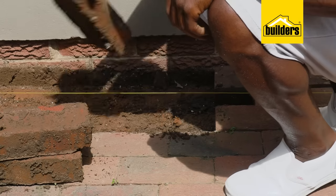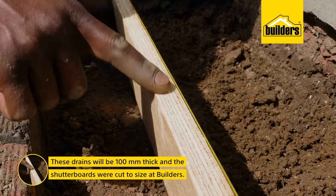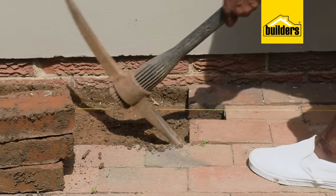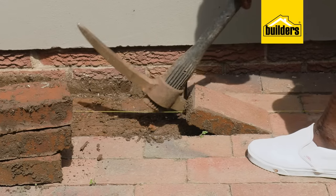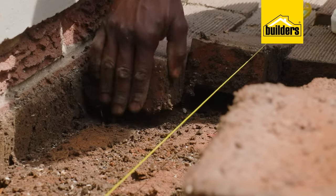Our drain is going to be two bricks wide, and I'm also going to remove the third row of bricks to give me a bit of workspace for the shuttering. These drains will be 100 millimeters thick and I've had the shutter board cut to size at Builders. To remove the bricks, simply use a pick or a spade — fortunately these bricks haven't been cemented into place, which makes it easier to remove them.